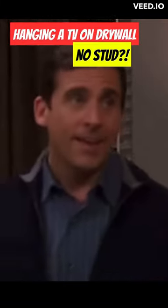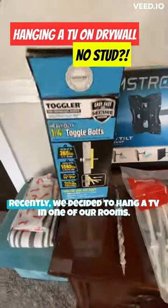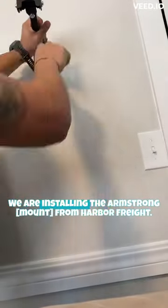I finally broke down and bought myself a plasma TV. Recently we decided to hang a TV in one of our rooms. We looked for a stud but we couldn't find one. We are installing the Armstrong mount from Harbor Freight.